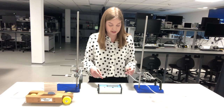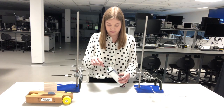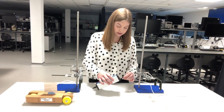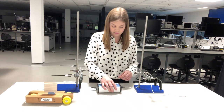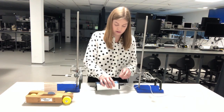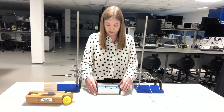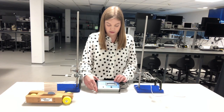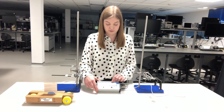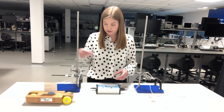To attach the light gates to the timer, all we need to do is attach gate one to the gate one socket and attach gate two to the gate two socket. Give the unit some power, make sure the toggle switch is flicked all the way over to mode three, then just hit reset. On the display you'll see it says 'ready mode three' and then we are ready to start collecting data.